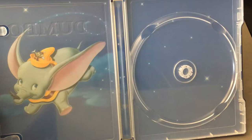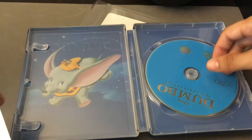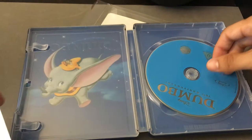The Blu-ray release is good enough, but I did keep my U.S. DVD Big Top Edition because it had a lot more special features than the Blu-ray. Also FYI, I think there's a 70th Anniversary Edition that is out, so that might have all the special features if you're a completist.